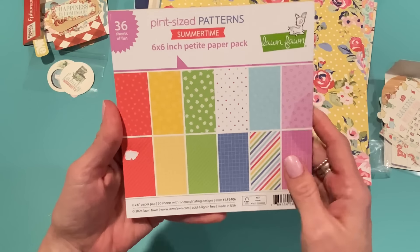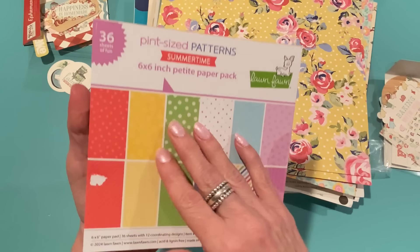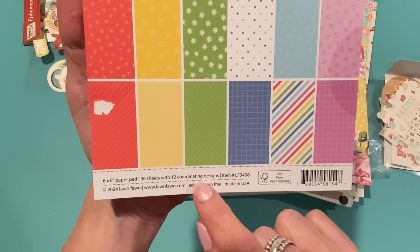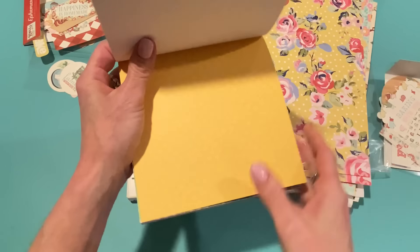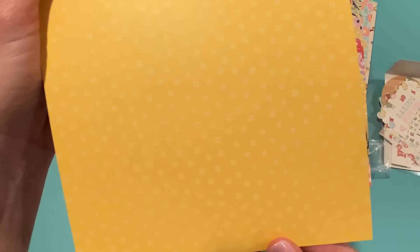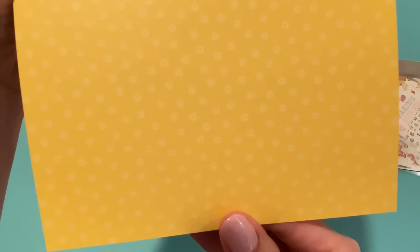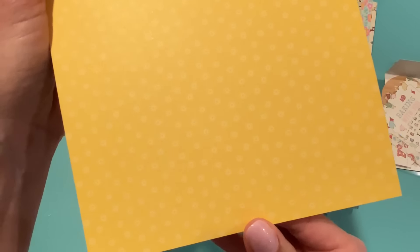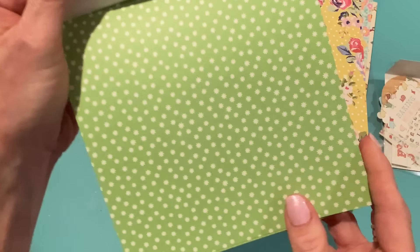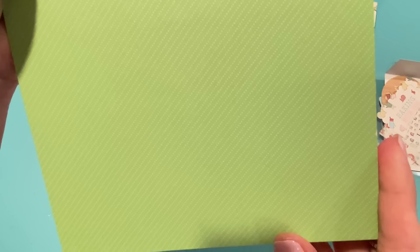I also got a six by six paper pad from Lawn Fawn. This is new out this summer from their summer release — it's called Pint Size Patterns: Summertime. It's 36 sheets with 12 coordinating designs. I love Lawn Fawn papers — I have a whole separate bin just for Lawn Fawn six by sixes because they always have the cutest subtle little prints, and they're really good for paper piecing. There are tiny little suns in white on a beautiful yellow background, a subtle yellow check, a green background with little daisies, and diagonal dotted-line stripes.